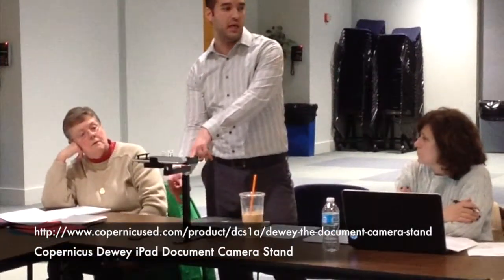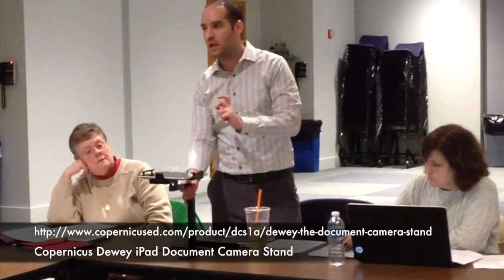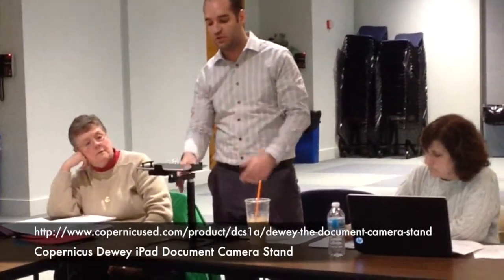And it works pretty well. Depending upon the model of the iPad you have, the camera might be a little more light. I know there are newer models that have a built-in LED light. But I'm lucky enough that where my station is set up, it's near a window, so I just crack the blinds and it doesn't affect the projector at all.